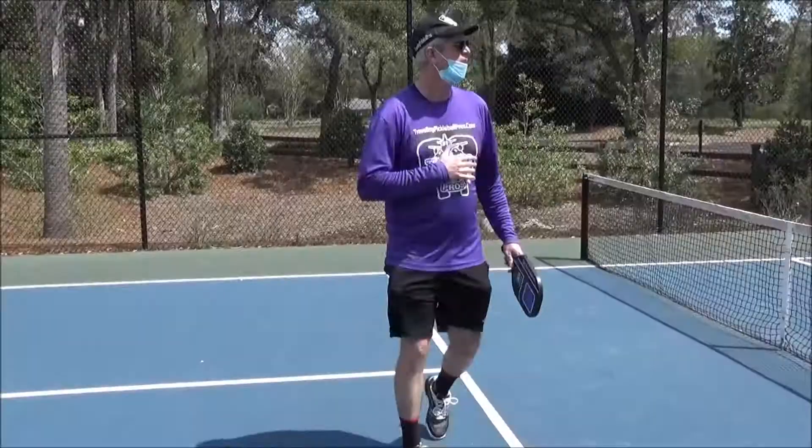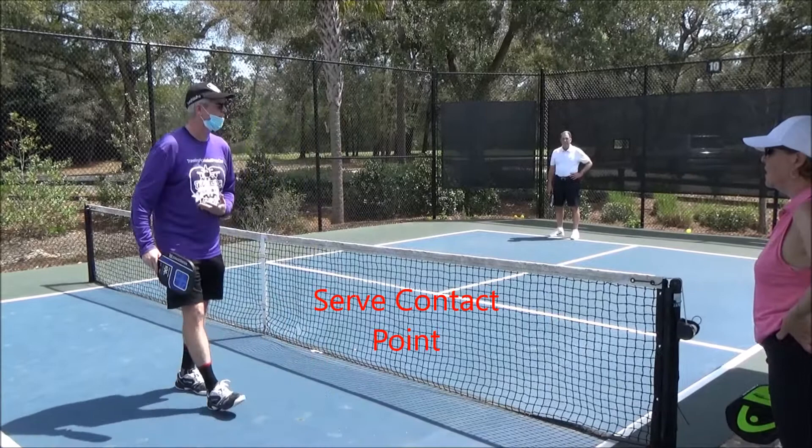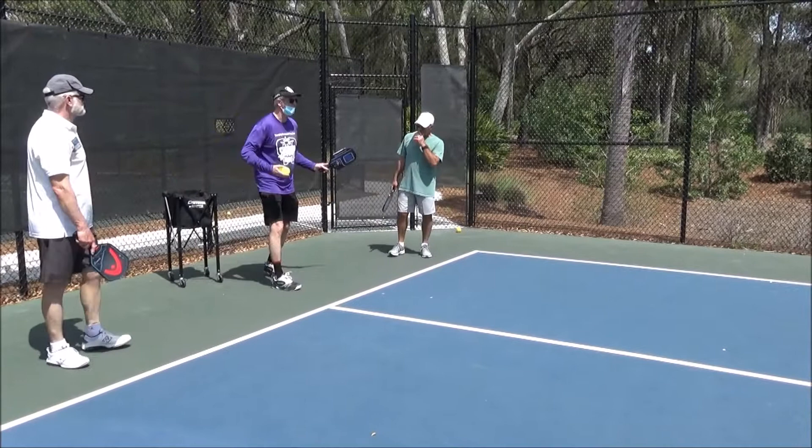It's a low-to-high serve. We cannot make contact above our belly button or navel — it has to be contacted below your navel. One of the gentlemen asked: can we do this? Not allowed. It has to be low to high, like you're bowling. You can never make contact above your belly button. This is illegal too — we have to be low to high with the pendulum.